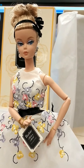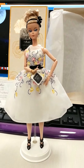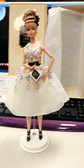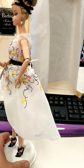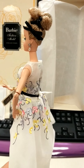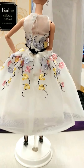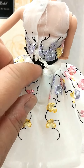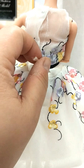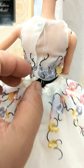We've de-boxed her, and here's the full view. Let's turn her away to see the back profile. I just have the hardest time removing the ribbon attachment from the box and from her dress.